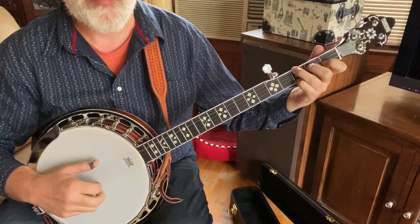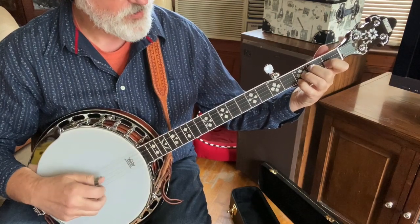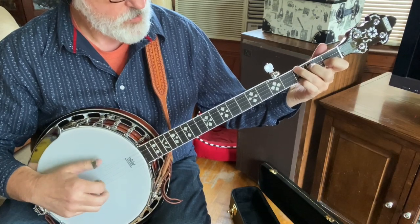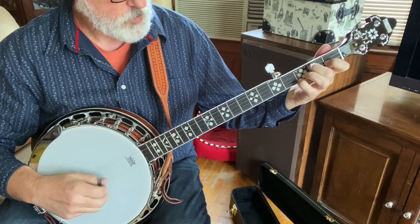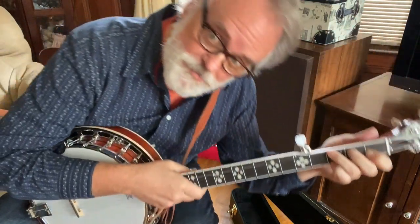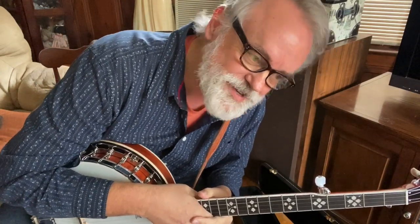And there you have 'Sleepy Eyed John.' Some fun tunes in the key of F — that's something new for you, but you can totally do it. It gives you a different sound, some practice playing those F shapes, and a little tiny dive into single strings.